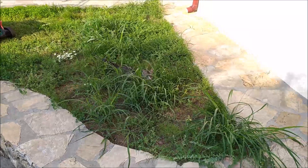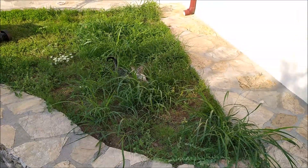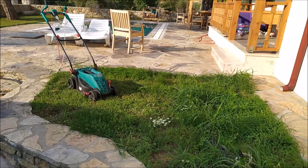All that leaves me to do now is get rid of the cat's play area — he'll be happy — and cut the rest of the garden. I'll see you in the next video. Take care, cheers, bye.